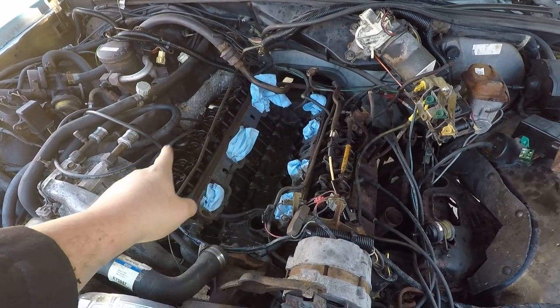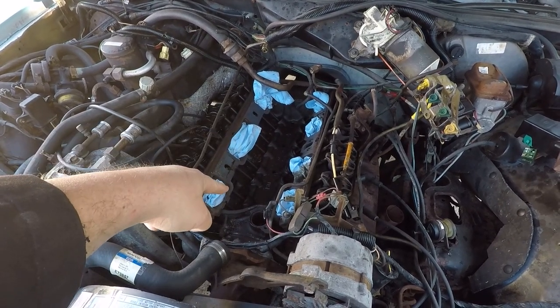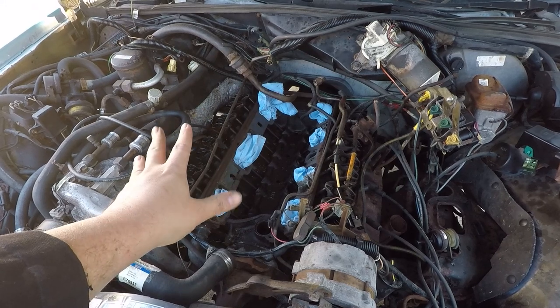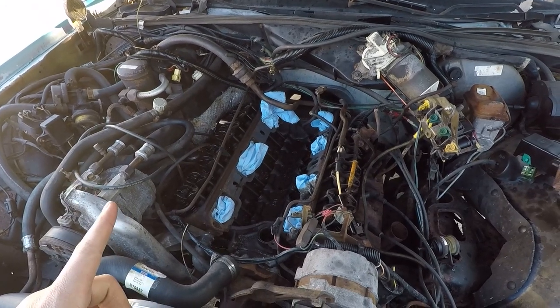The valve covers I wanted to paint, so that's why we took them off. And the intake manifold — I got a new one, so that's why we took that off. I'm not going to lie, it's a little shiny. It should be fun, I hope. But let's go ahead and take a look at the valve covers first.